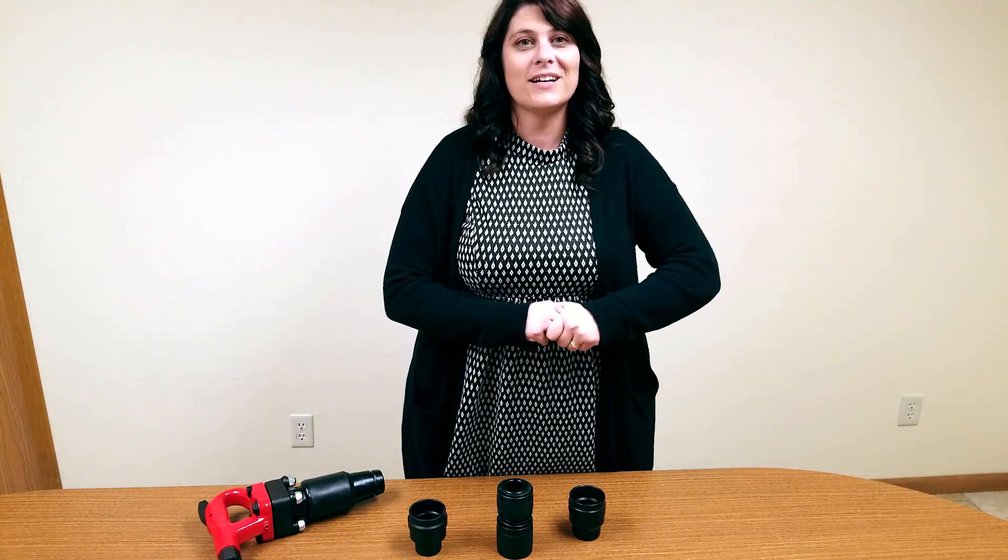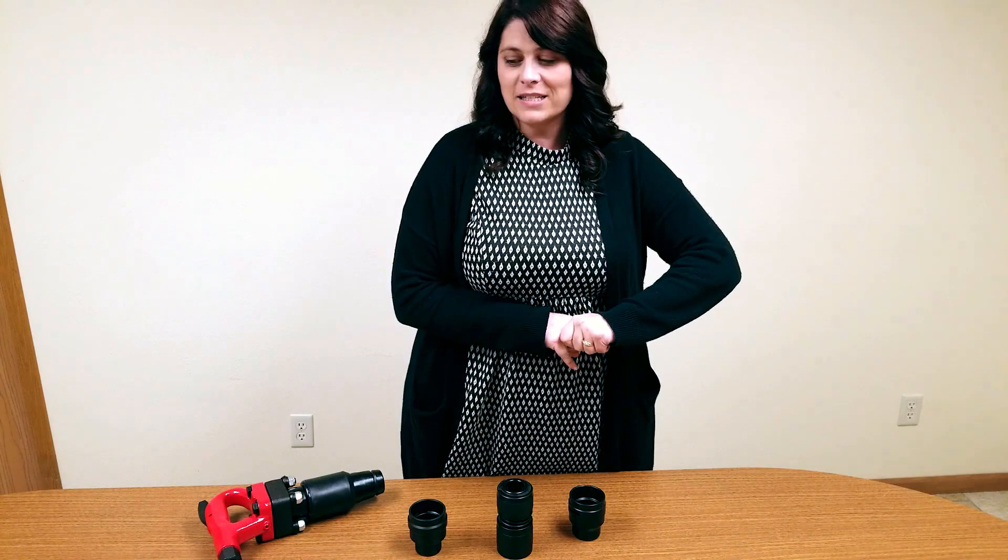Hey guys, welcome to our channel. My name is Dawn and we are Champion Chisel Works, where we are dedicated to quality selection and service. If you're new here, please like our video and subscribe to our channel.